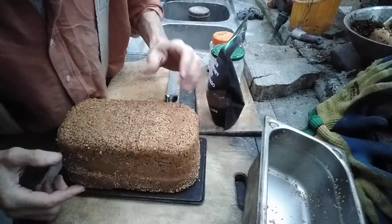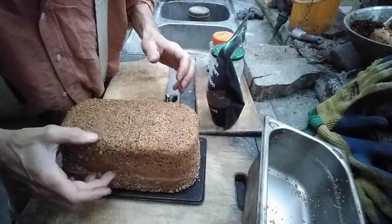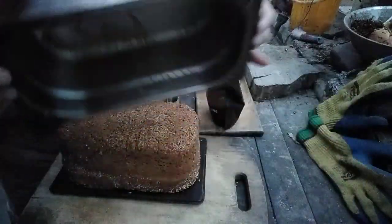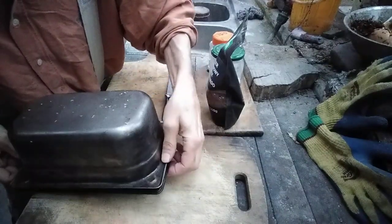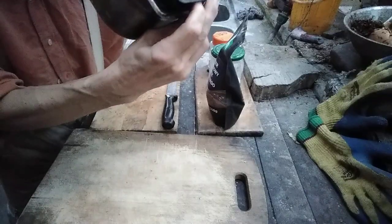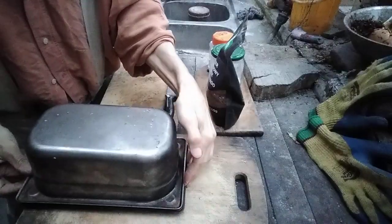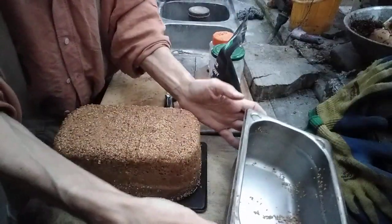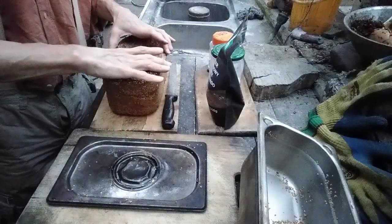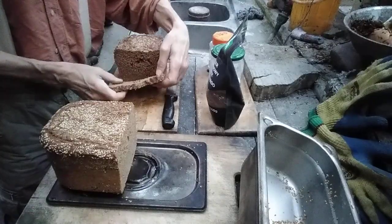It rose very quickly — about half an hour — and expanded almost twice in size. The lids rose above the edge of the molds, which surprised me. I'm very glad it rose so well and baked very well.